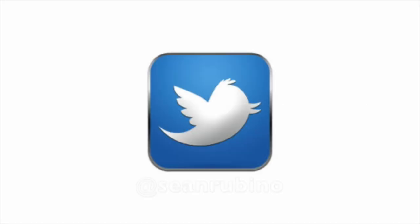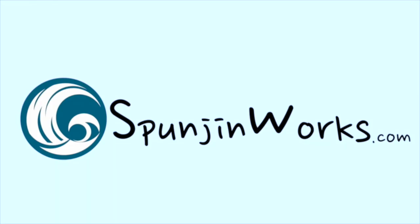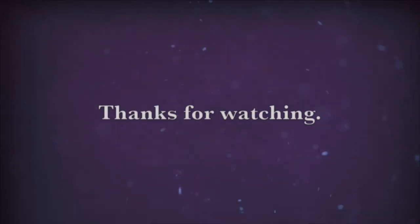To keep up with current projects, follow me on Twitter and Instagram. And for even more news and projects, go to spongeandworks.com. Thanks for watching.